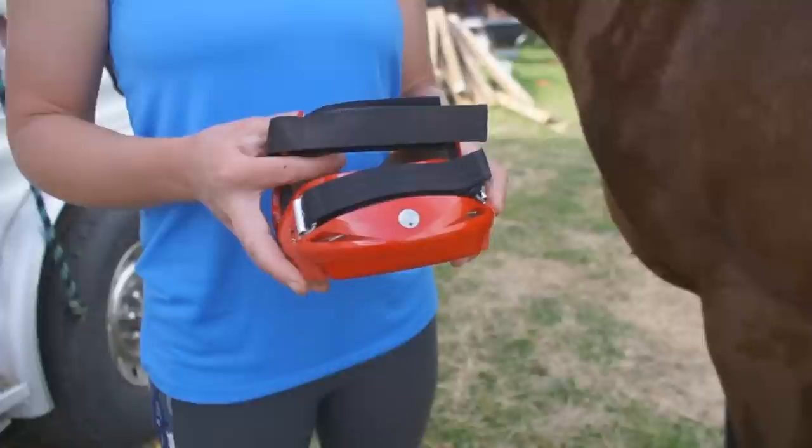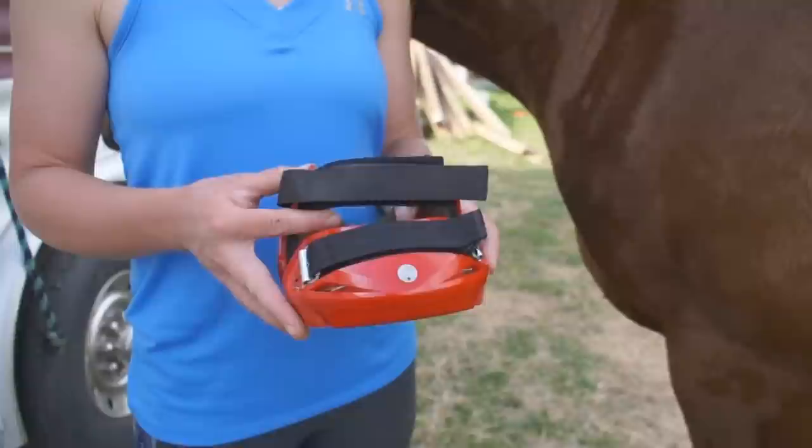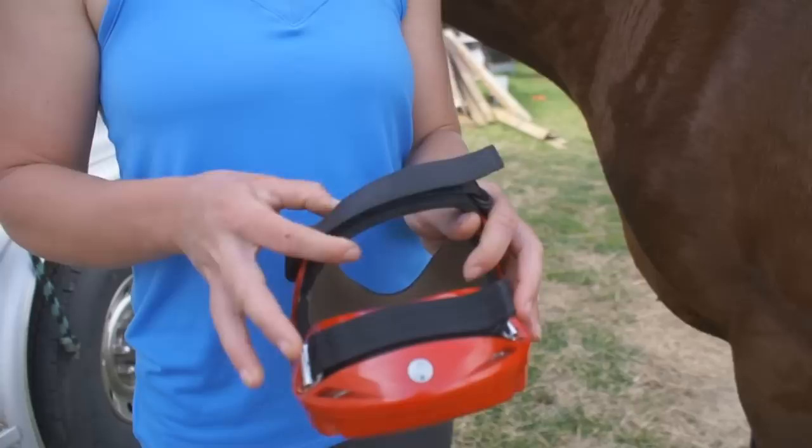We're going to demonstrate how to install Renegade hoof boots. This particular boot is a Renegade Viper. It's the same method whether you're installing a Viper or the classic Renegade.